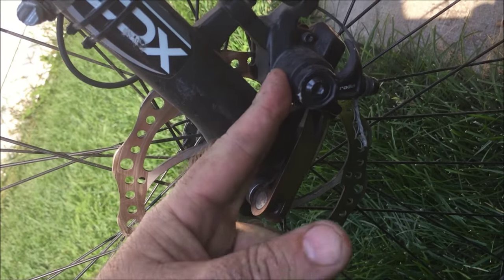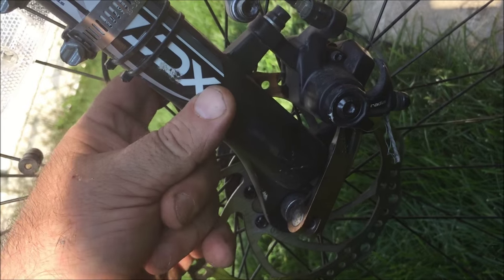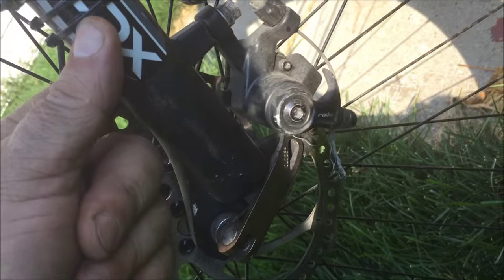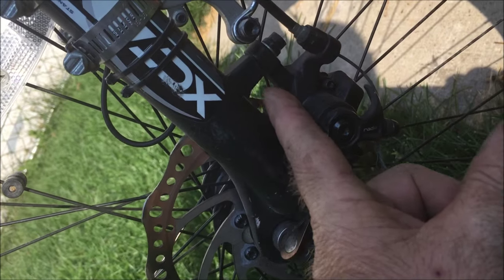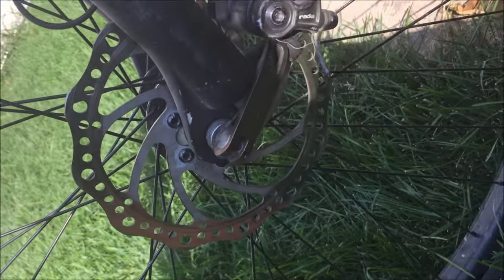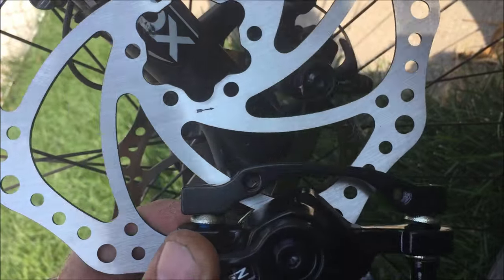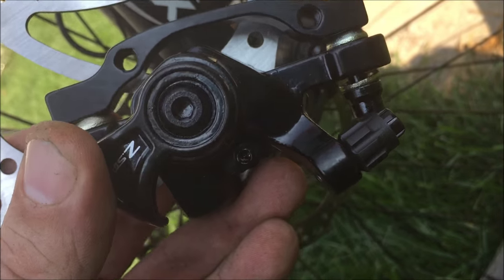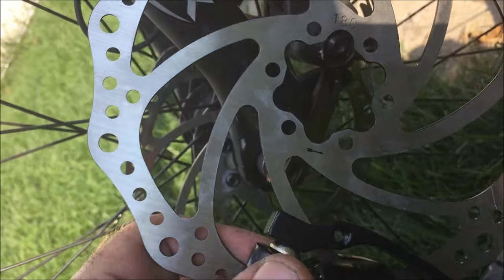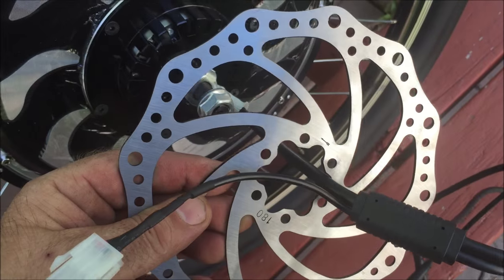On this bike there's a disc brake — the brake disc is here, the caliper is here, and the caliper is mounted onto two mounts attached to the fork. A lot of people think they could just add a brake disc, but you have to have these mounts. I'm going to get mounts added to this bike and put the caliper on later — if you know a welder or professional shop, this is quite easily done.